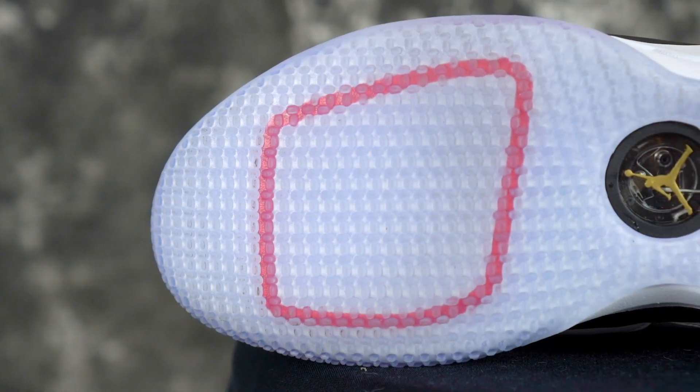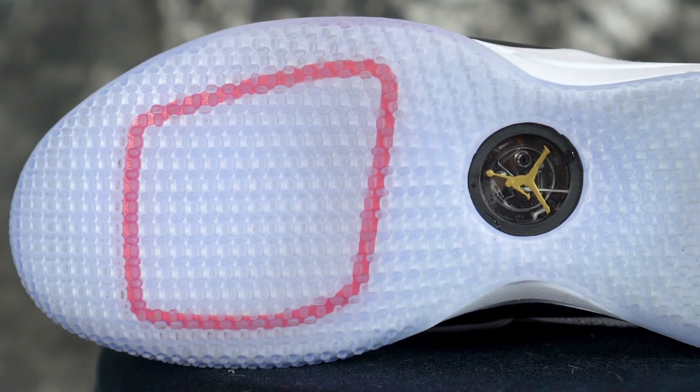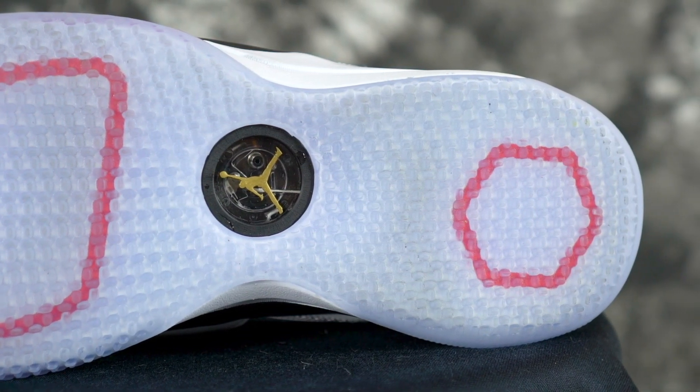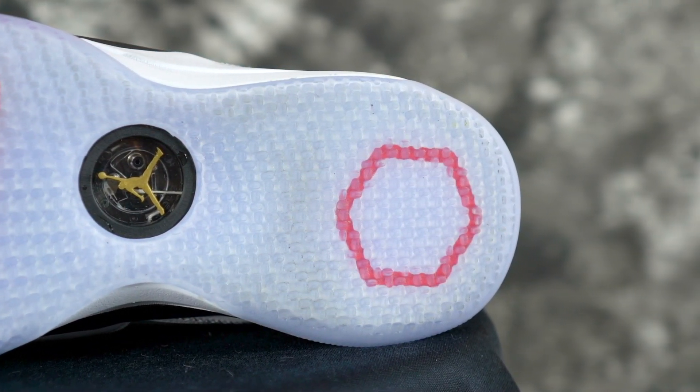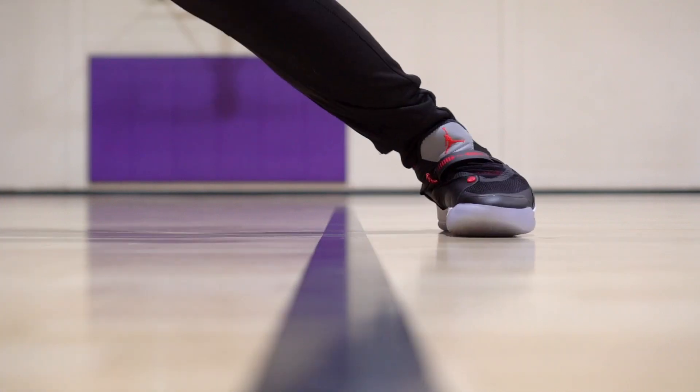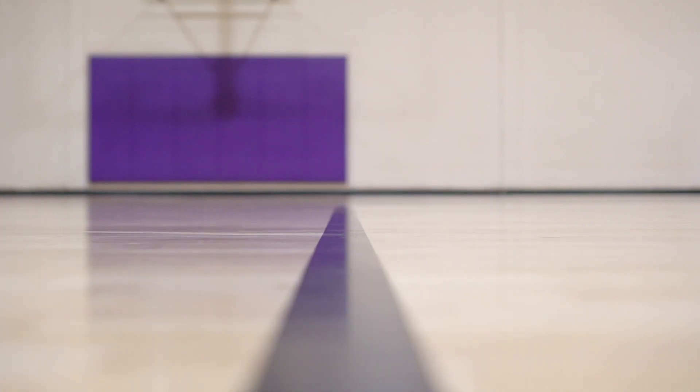Let's start off with the Traccione. Same outsole, except this one has an outline of the zoom units, which we'll get into in a minute. But Traccione is inconsistent, especially on dust — it's really hard to wipe off. At certain points you think it's amazing, it's really squeaky, but then you can slip out, which is not fun.